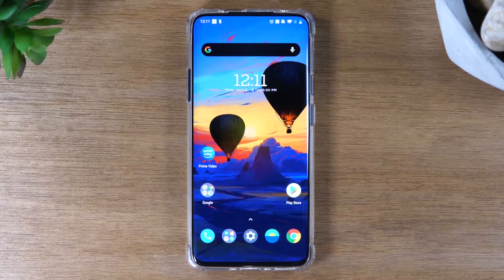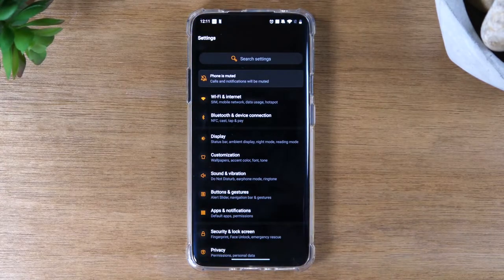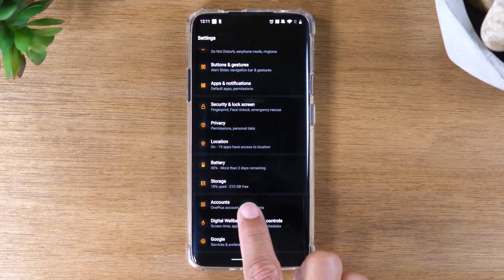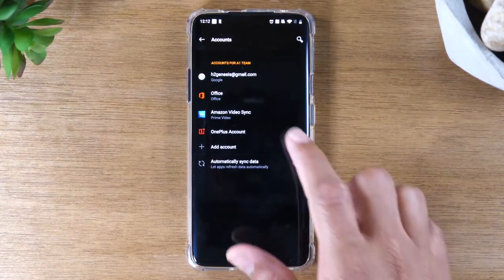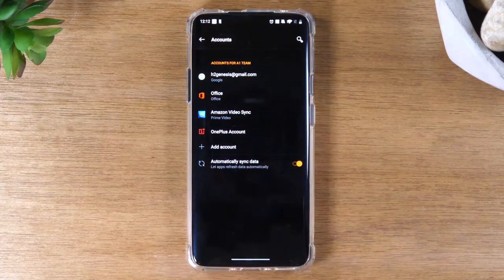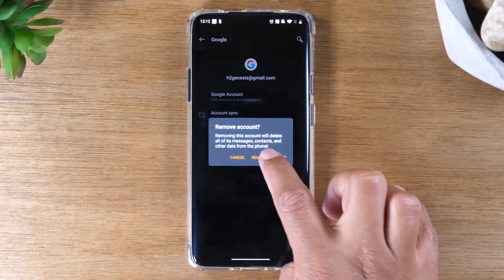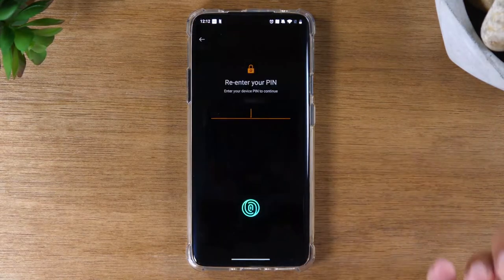The first thing you'll want to do is find your settings app and tap on the wheel, and you're going to swipe down until you get to your accounts tab right here. Tap on accounts and then look for your Gmail. Make sure all Gmail accounts you have, you tap on each one, hit remove and remove account and okay.